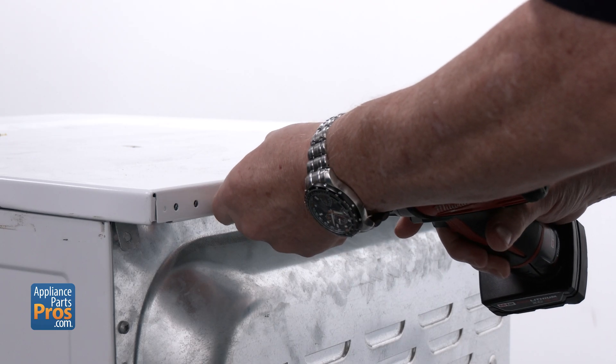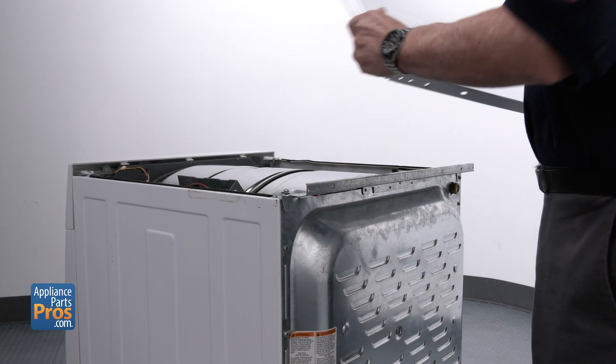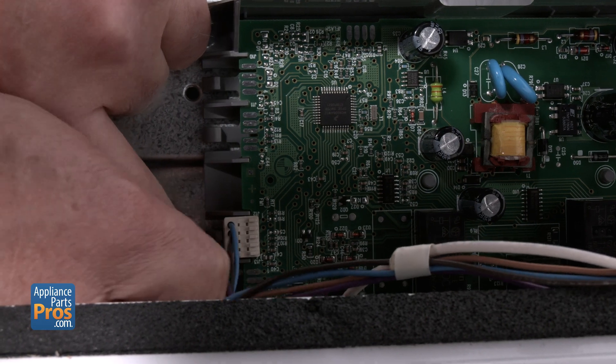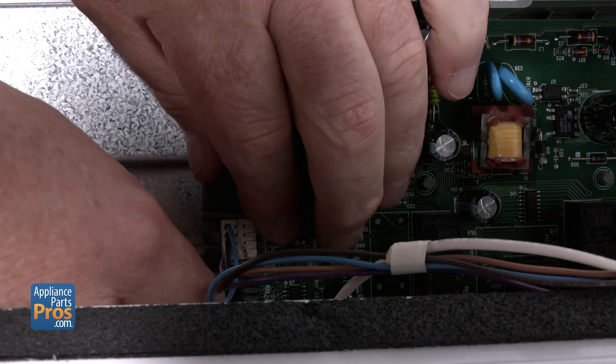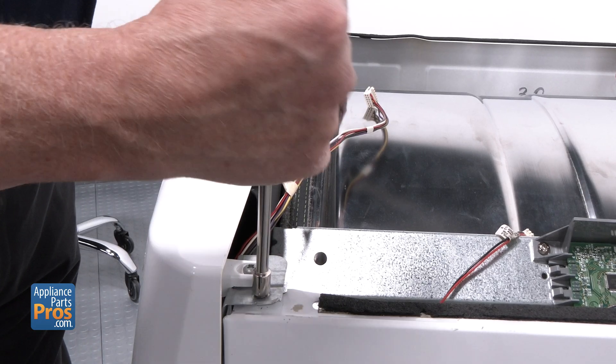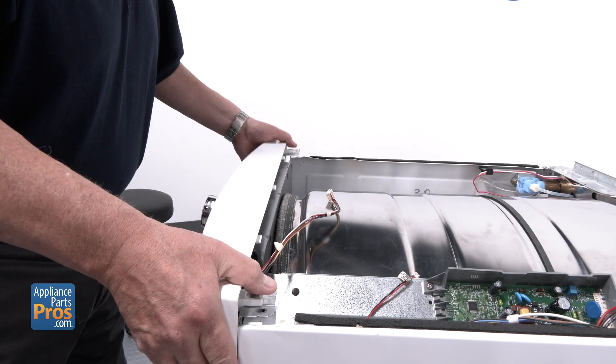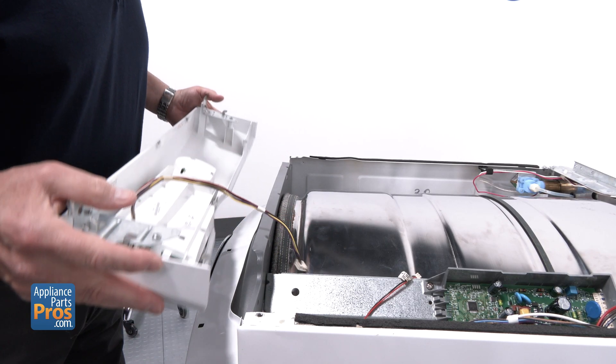Remove the two screws in the back that hold the top on and set it aside. Then unplug the two connectors on the control board that tie into the console. Up front, there's a screw on each side of the metal bracket holding the console in place — take those out and set the whole console off to the side.